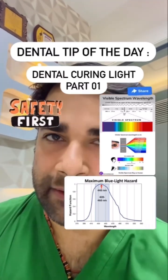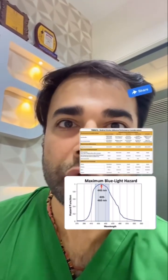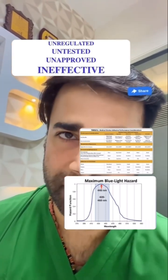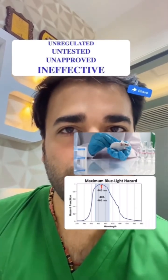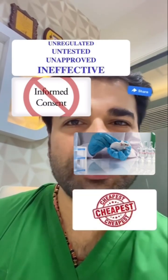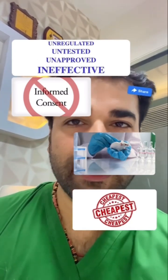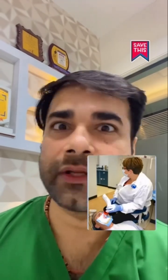Keeping this health hazard in mind, curing lights are medical devices, and the use of an unregulated and untested medical device on a patient should be regarded as in vivo testing on a patient who hasn't given informed consent. Will you still go and choose a cheaper yet untested, unheard XYZ brand of curing light from manufacturers and suppliers who give throwaway discounts just so that you buy this?